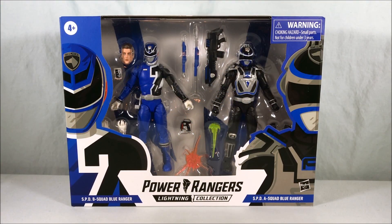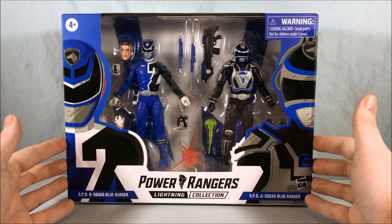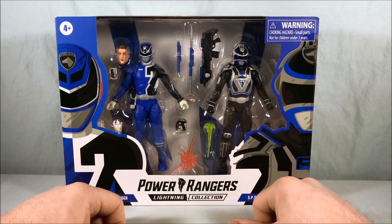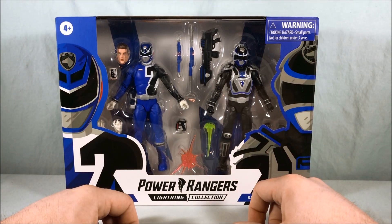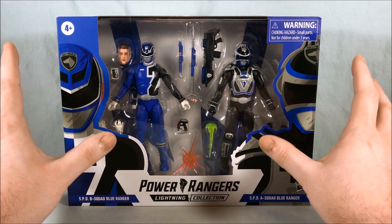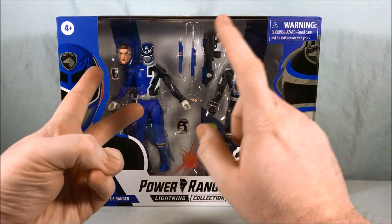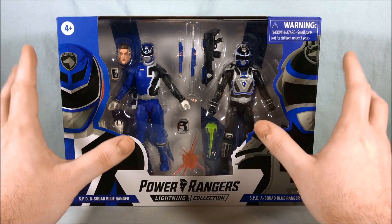Hello fellow collectors and welcome. Today we are taking a look at the SPD B Squad Blue Ranger and SPD A Squad Blue Ranger 2-pack from the Power Rangers Lightning Collection from Hasbro. This is another in the sub-line of versus packs or battle packs. I'm very excited because these are two completely brand new characters — Bandai's never done them before, Hasbro has never done them before.